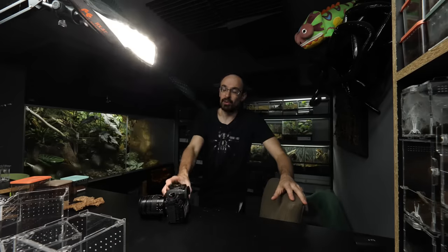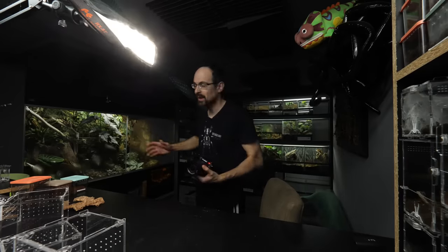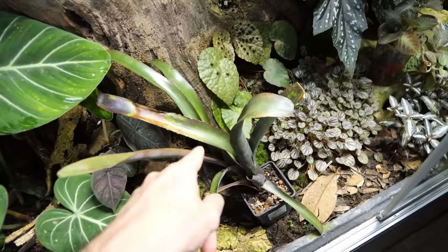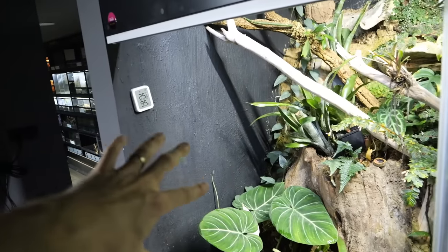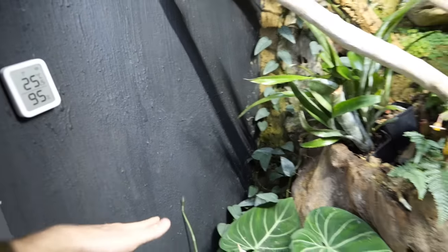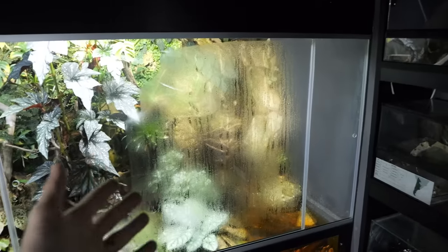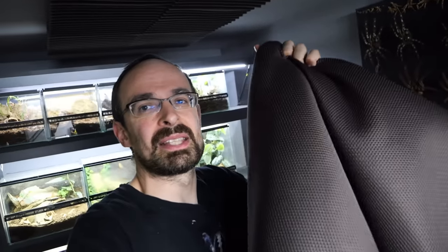Next video is going to be about the Junglerium. I have seen a lot of comments asking when the next update is coming, so next video will be all about that. The main focus will be those new plants inside — you can see a bunch of bromeliads. We are going to put them on this wall so the whole enclosure will look better. It is currently foggy; I need to clean it. The reason I didn't do this video earlier is because I had to get this stuff first.